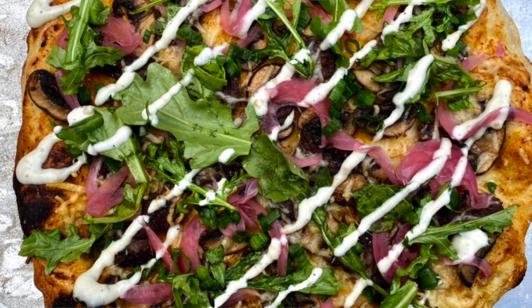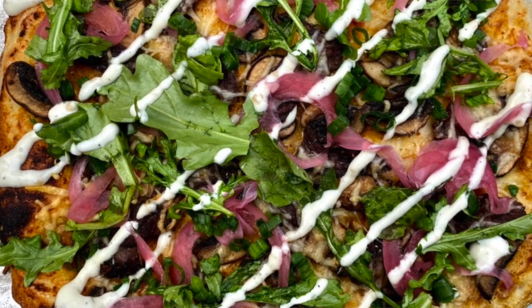Hey everyone, Lindsay Gibbons here with Hunt to Eat. Today I'm going to show you how to make my New York strip steak pizza, starting with my homemade pizza dough. I think the most important thing about a good pizza is to have a light crispy crust. If you have a crappy crust you're gonna have a crappy pizza, so let's get started.